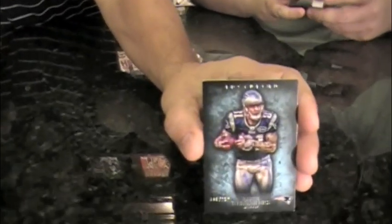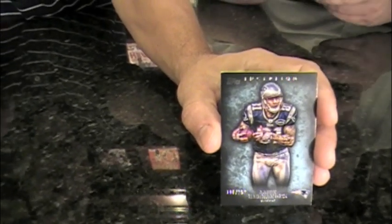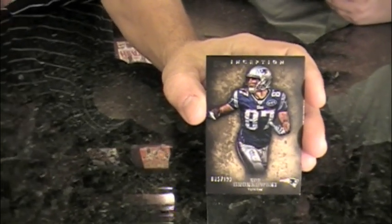I got a blue parallel of Aaron Hernandez numbered at 252. Print runs are kind of odd like that — 252 instead of 250. I have quite a pack — a serial number of 123, Rob Gronkowski, to keep up with the Patriots theme. Tight ends theme here. And I've got two autographs.